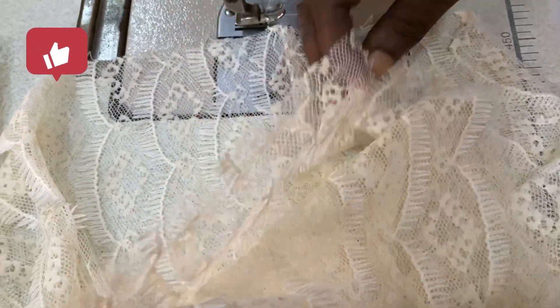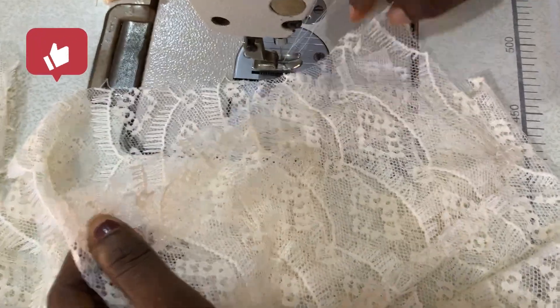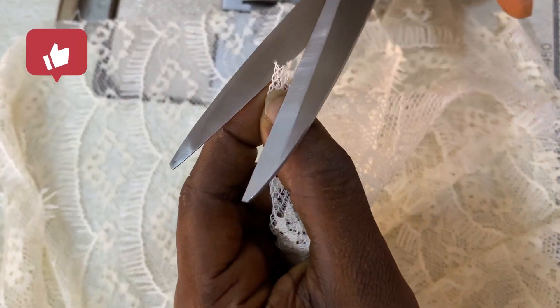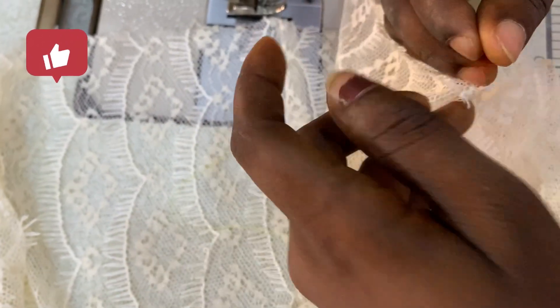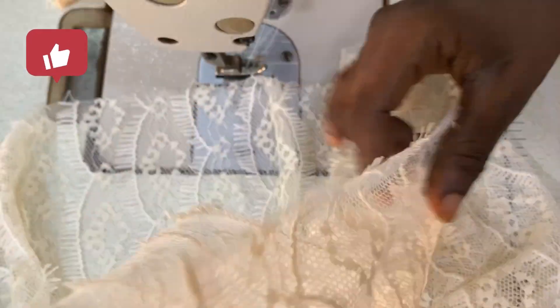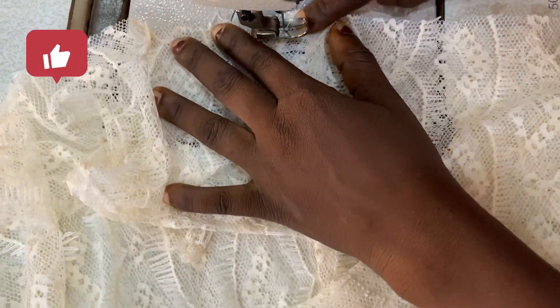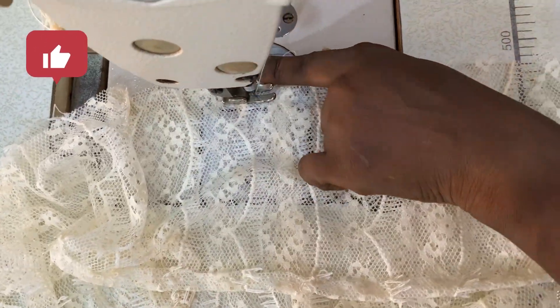I'm going to gather and mush the middle part of the sleeve piece, then place that middle gathered section at the edge of the sleeve opening and stitch it together.